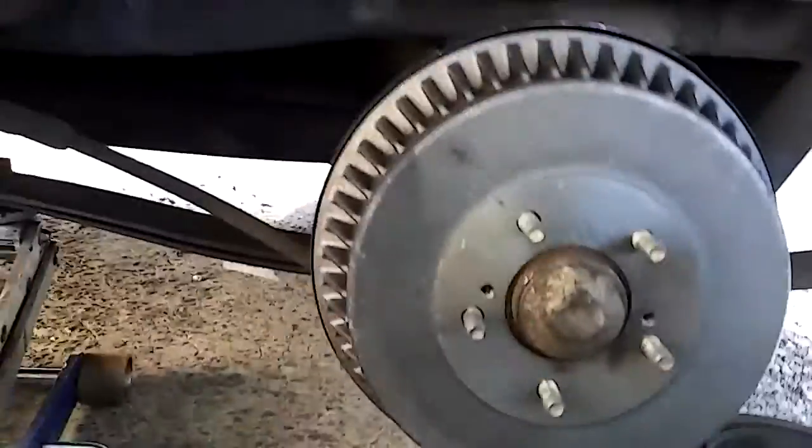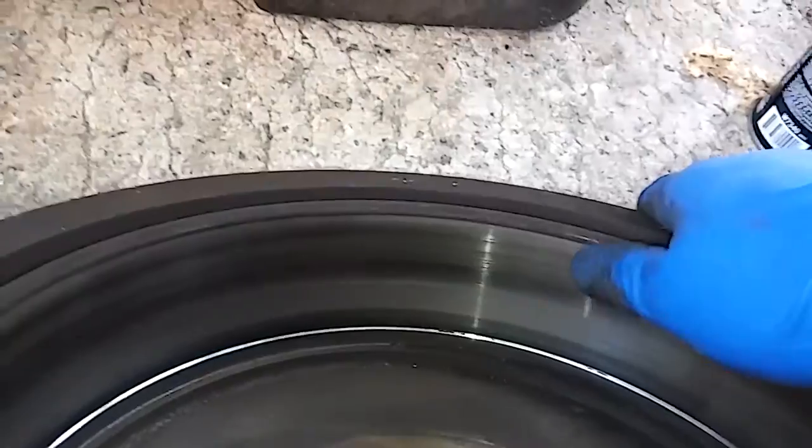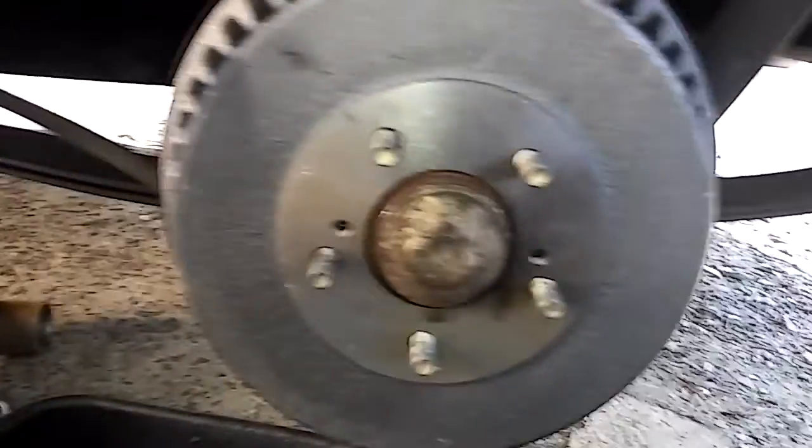So this is how the old one looked — it had buildup here and over here and it was pretty hard to take off. You gotta take the adjusting screw loose so you can take it off. If it still doesn't come out, keep handy some 10mm screws.